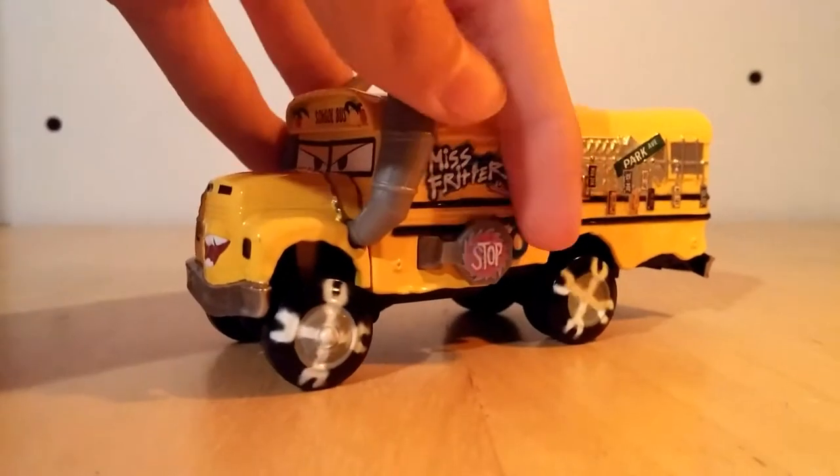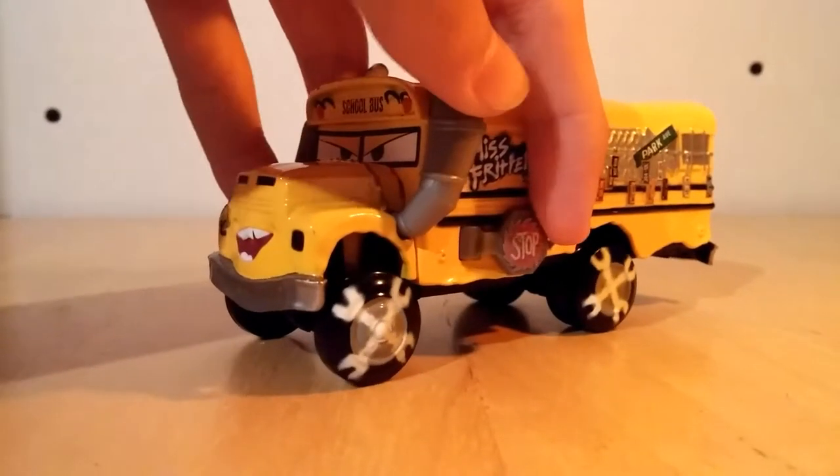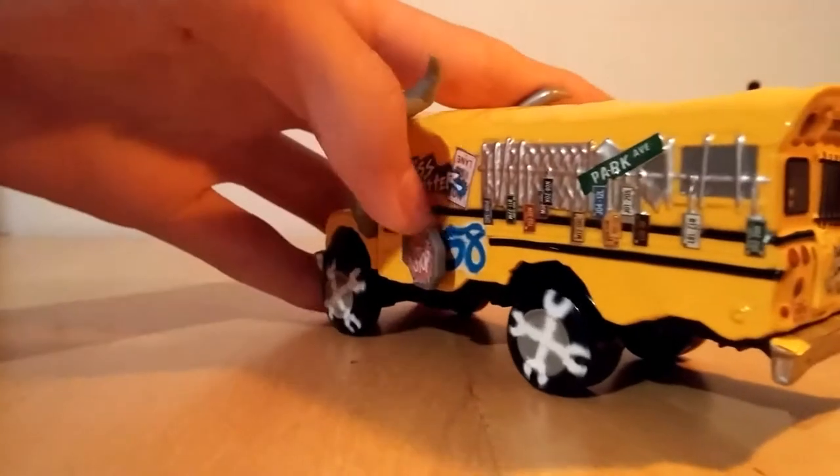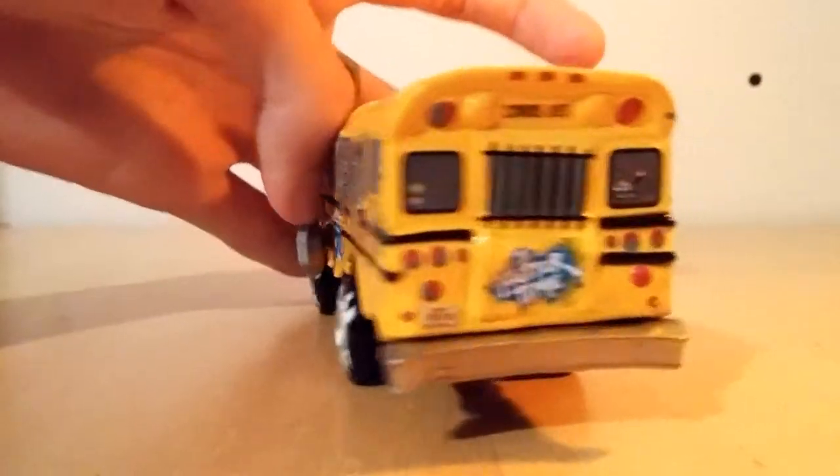Quite the exhaust pipes on it. It's got a stop sign that's shaped like a chainsaw blade or like a circular saw blade. It does not come out — it only opens that far.